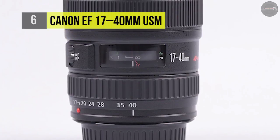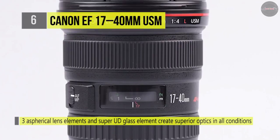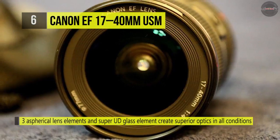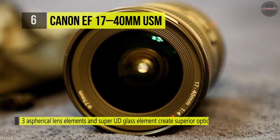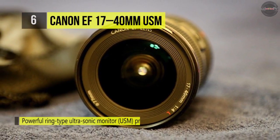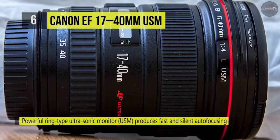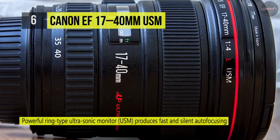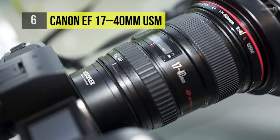The lens focuses as close as 11 inches and provides both Canon's full-time manual focus and a ring-type ultrasonic motor for fast and silent autofocus. Other features include a constant f/4 maximum aperture, the option of screw-in 77mm filters or a holder in the back of the lens for up to three gel filters, and optical coatings optimized for performance with digital cameras.